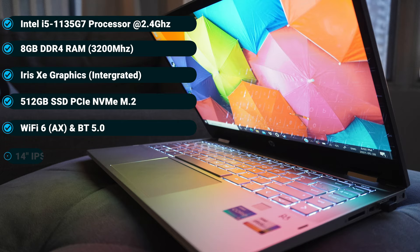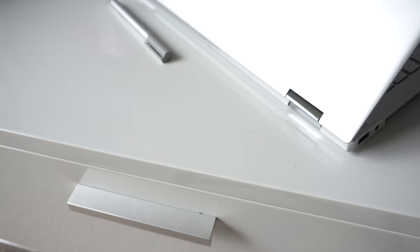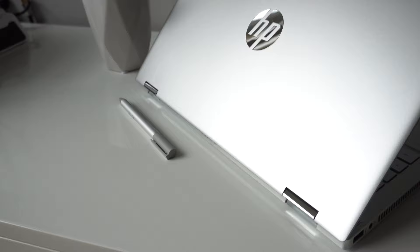This is a 14-inch 1080p IPS touch-sensitive screen, meaning it's definitely got all the tablet goodies you'd want. In today's video, we're going to see if the X360 can compete in a fairly competitive entry-level market when it comes to 2-in-1s, and of course, if it's worth your honest buck.